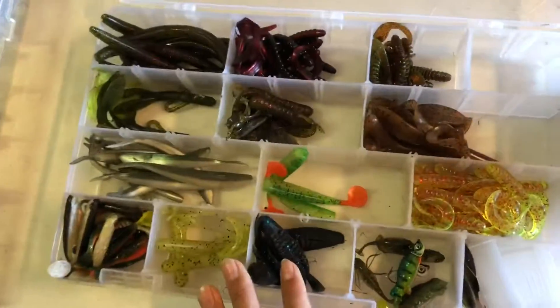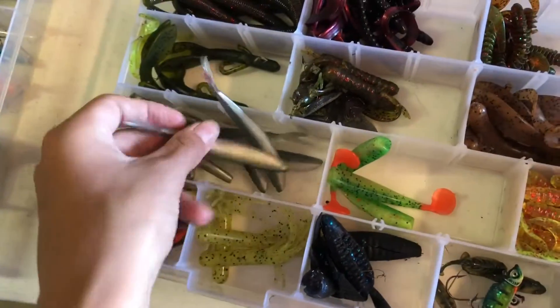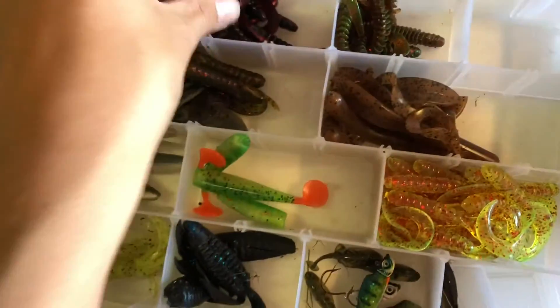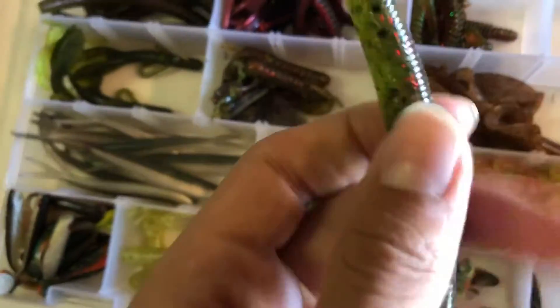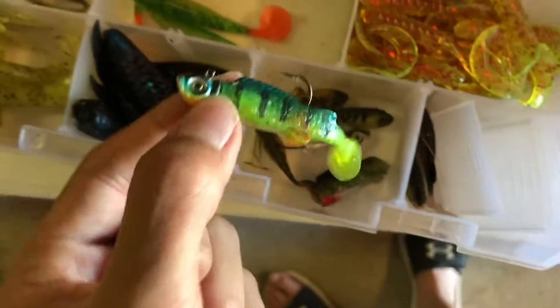Here we have our soft plastics container. We've got this little mineral thing, worms with squiggly tails, normal worms, and we just got these new worms — they're nice and slimy. We also have jigs.